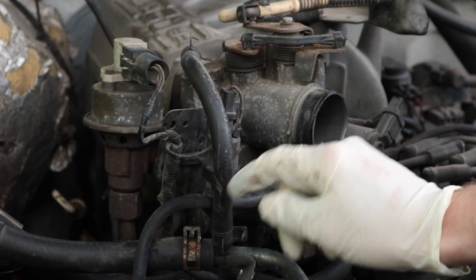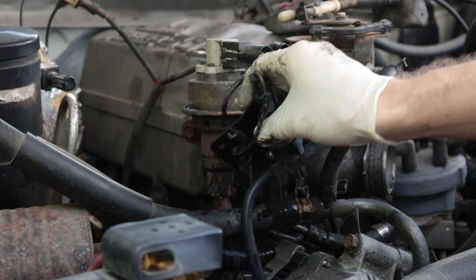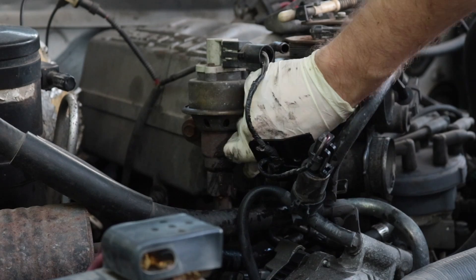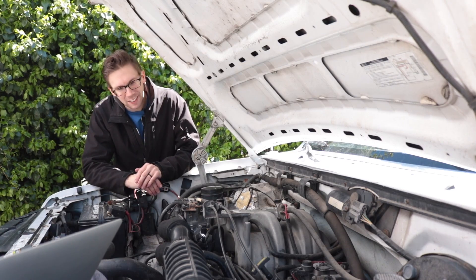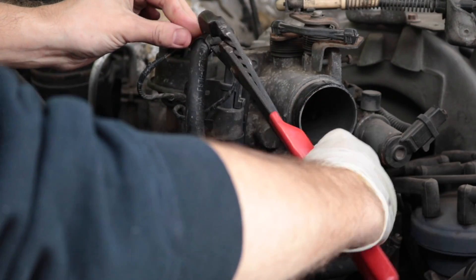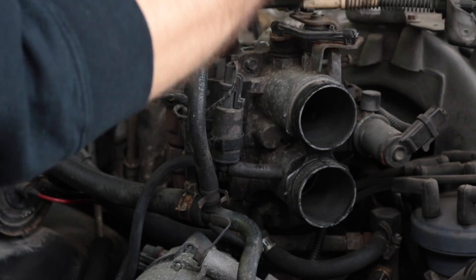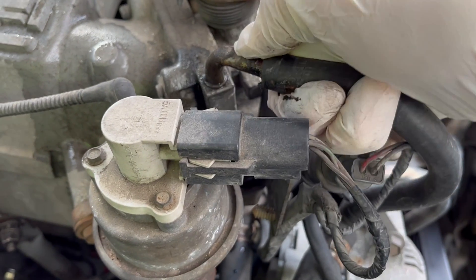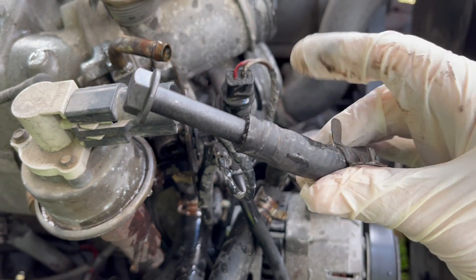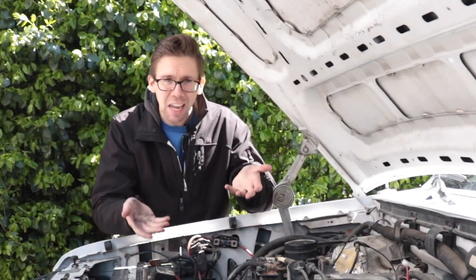Disconnect this little EVAP vent guy. Then, using a deep 13mm socket, remove the nut from the stud that holds this bracket on, pull it out of the way. I like to thread the bolts and nuts right back where I found them so I can only lose them if they were where they're supposed to be. Then use your channel lock pliers to remove the tension clamp from the upper coolant hose, break it loose and pop it off. Pop this hose off and shove a 3/8-ish bolt in there so you don't lose too much coolant on the ground.